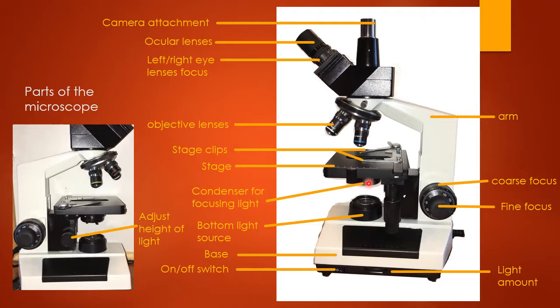There is a condenser under here for focusing the light. You can move the lever back and forth to adjust the focus of the light coming through from the bottom light source. There is also a top light source that you can adjust here. Once you put a slide on and start looking through your lenses, you'll want to play with the light sources a little bit and see whether you want more top light or more bottom light through the condenser — it's about finding the combination that makes your image look the best.